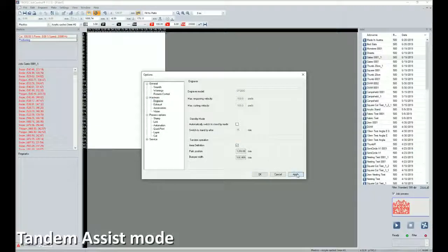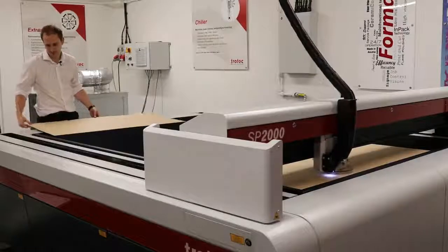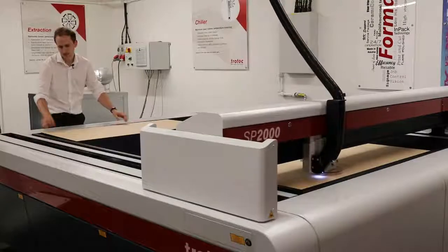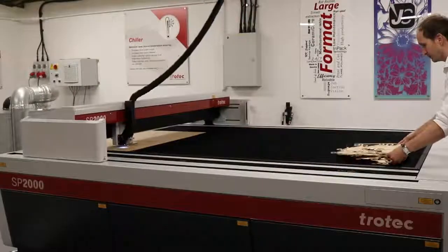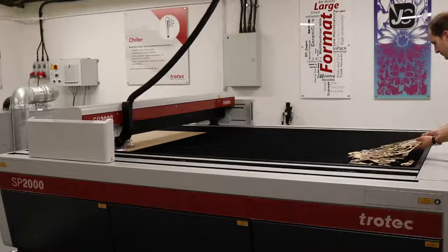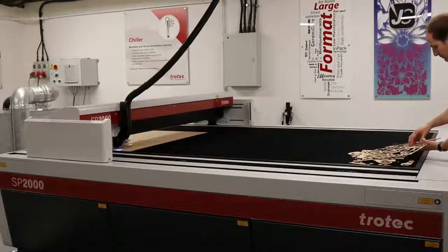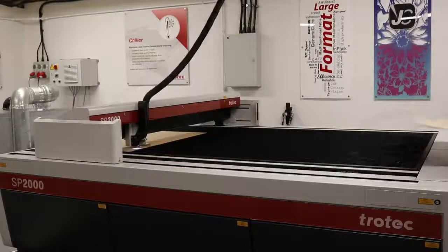The highly effective tandem assist feature enables the laser working area to be split into two virtual zones in the software. This means that each zone can be operated autonomously, allowing zone A to be unloaded and reloaded while the laser processes the material in zone B. This is possible thanks to the Class 2 laser status of the SP2000, which is made possible by a host of safety features we'll cover later in the video.